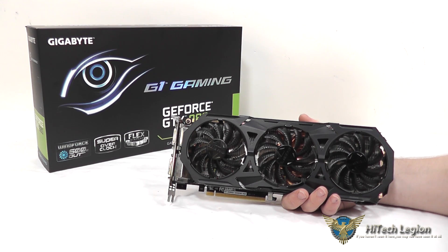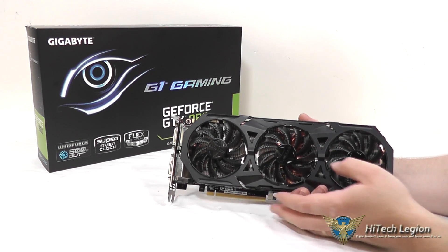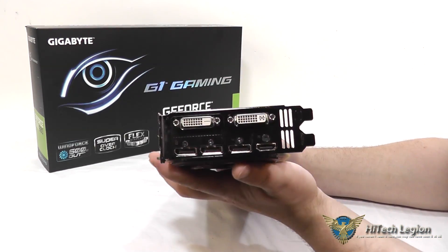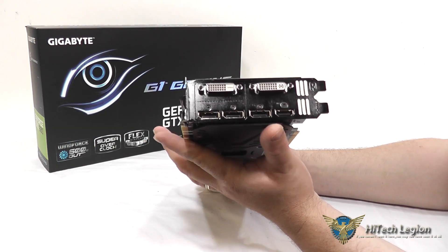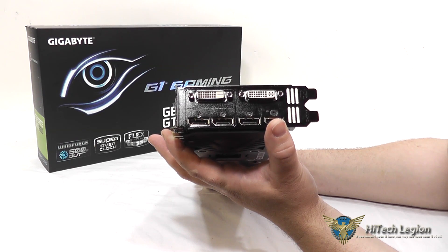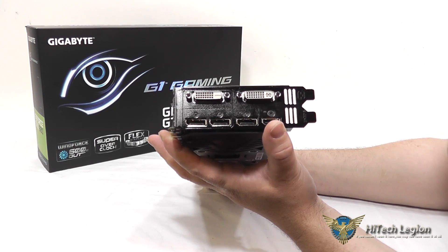The card features PCI-E 3.0, DirectX 12 support, OpenGL 4.4 support, and a max resolution of 4K for digital connections and 2K for analog connections, with support for up to 4 monitors. On the back, you can see three DisplayPorts, one HDMI, and two DVI connections — one DVI-I and one DVI-D port. You have 4 GB of memory on a 256-bit memory bus.